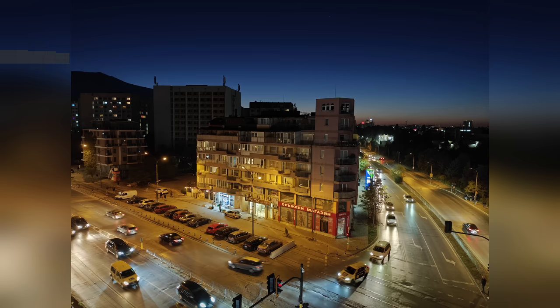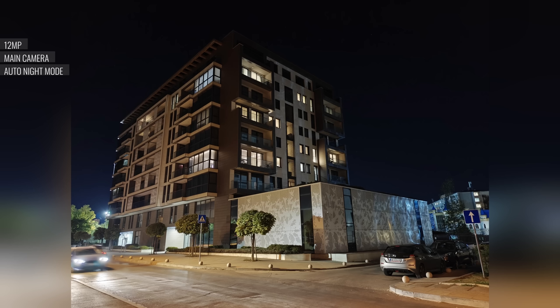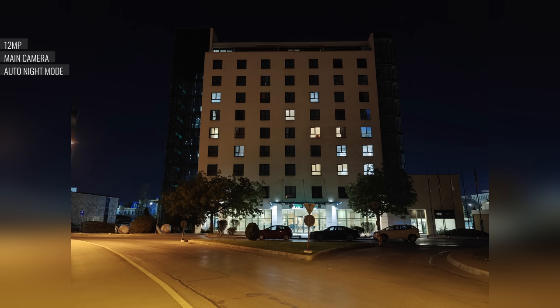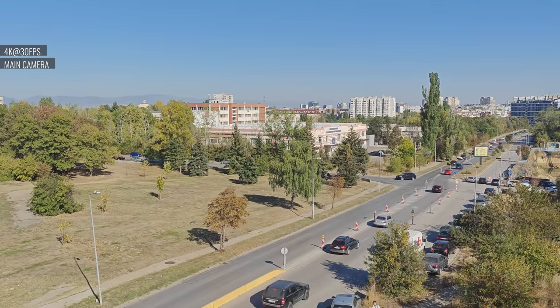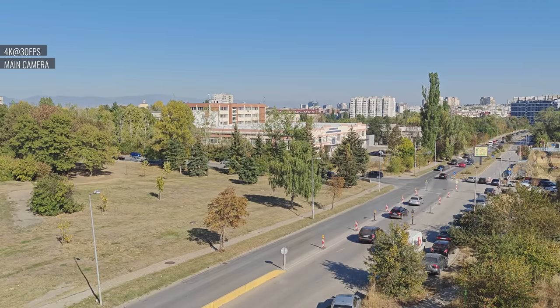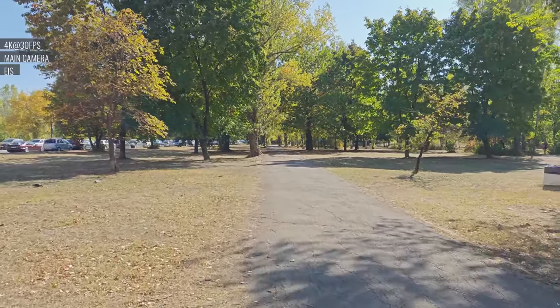In low light, the OnePlus Open can apply automatic night mode processing, and you can also toggle night mode on manually. Photos shot with the main camera are excellent — a ton of detail, no noise, wide dynamic range, and lively colors. 4K video from the main cam has plenty of natural-looking detail with no over-sharpening, good colors, no noise, wide dynamic range, and adequate contrast. The always-on electronic stabilization does an excellent job at smoothing out the footage.